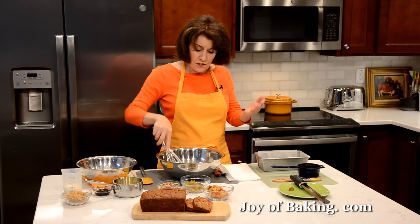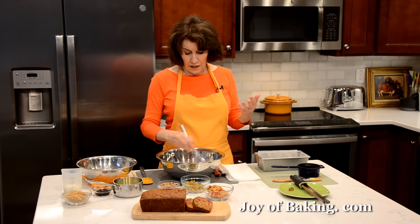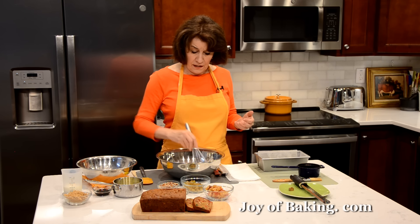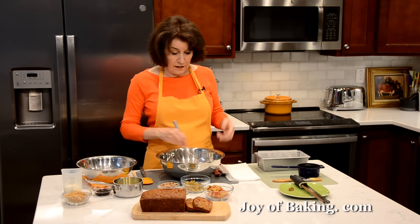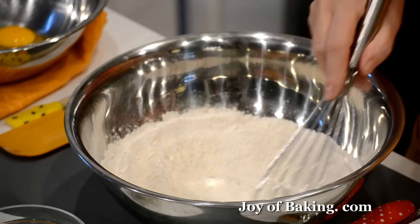I call this a dark fruitcake — I do have a light fruitcake on the site that looks white, but this is dark. That ground cinnamon is a lot of the reason for that dark color, which I like. I like the flavor and I like how it looks.